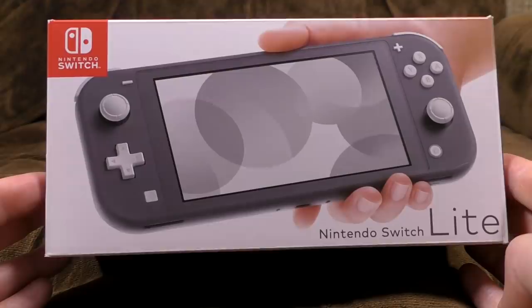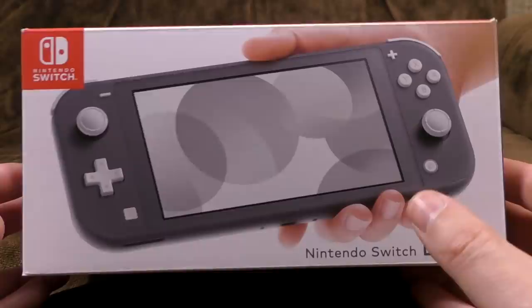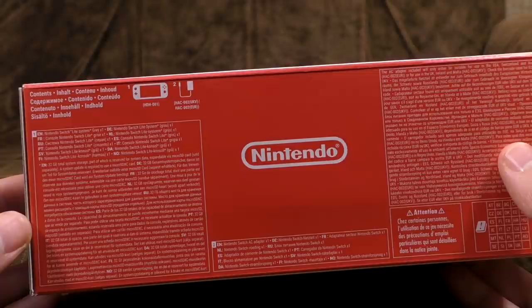They're two separate colours, turquoise and yellow. You wouldn't want something that's both turquoise and yellow — that would not be a treat for the eye. So yeah, the box is what you'd expect from such things. It's got a picture of a grubby mitt holding a Switch Lite with some orbs on the screen. It says you get the console and the power supply.